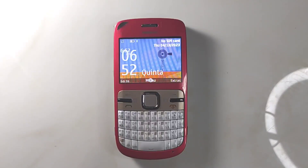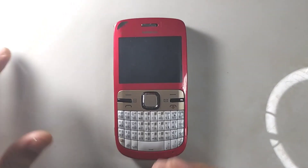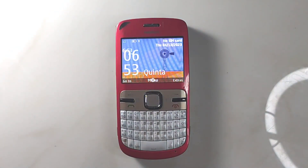Hey guys, welcome back to another video. So in this video I'm going to do something interesting. I reviewed my Nokia C3 a few days back and it was in original state with original firmware. This time I'm going to show you something interesting — I have flashed custom firmware on this, and it was really tough to find custom firmware for this kind of phone. When I was using this phone in 2011 or 2012, I found custom firmware but I had not flashed it.